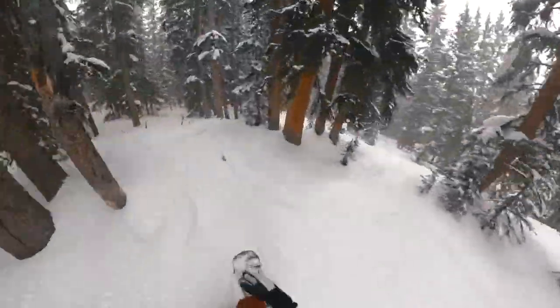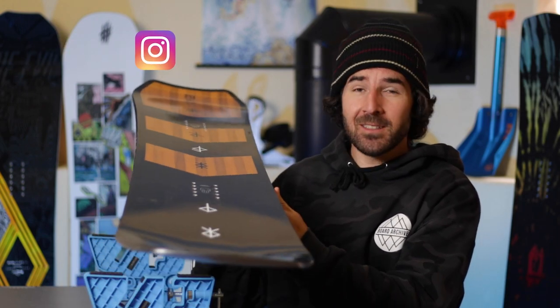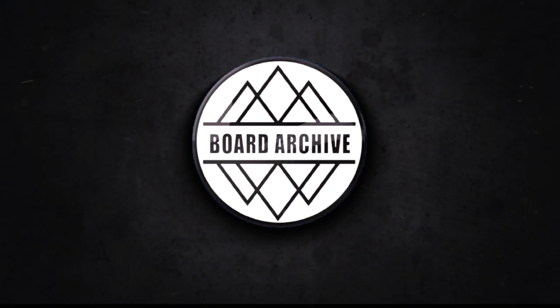Hey, what's up everyone — hope you guys are all doing well. In this video we're taking a look at the Battalion Camel 2 snowboard. This is kind of like the evolution of the CT, similar shape and design but comes through with a very different feel to it. Today I'm going to go through all the tech and then share my thoughts on how it felt on snow.